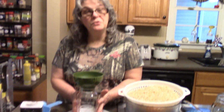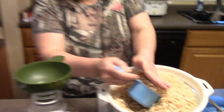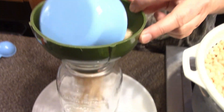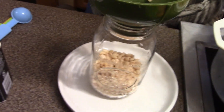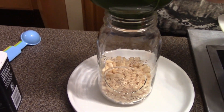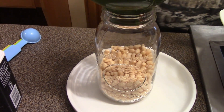Let's carry on with the soup. I've got my beans soaked — we did the quick soak on those. I'm going to put about a cup and a half of beans in each jar so we have room for extra stock.